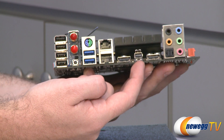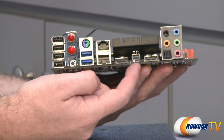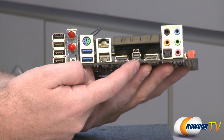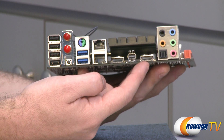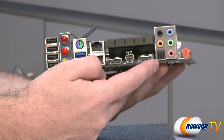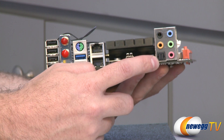You have a Mini DisplayPort port right there, and it does come with a dongle to transform it into a standard DisplayPort, supporting resolutions of up to 2560 by 1600. You get one more HDMI out right there. And then you have your audio connectors — supporting eight-channel high-definition audio.